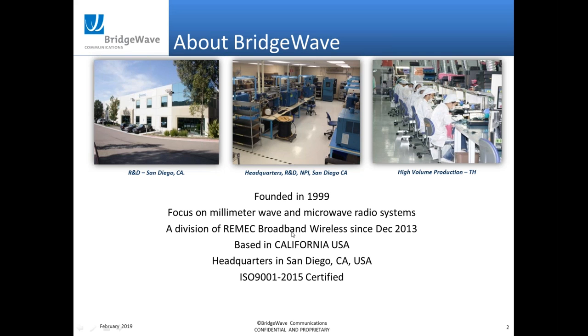For people that haven't worked with BridgeWave before, just want to give you a quick overview of who we are and what we do. The company was founded back in 1999, focused on millimeter wave radios for the first few years, went through an acquisition with Remick Broadband back in 2013, and at that time added microwave products to our product family. We're headquartered in San Diego, with R&D, marketing, finance, and a high-production factory facility.